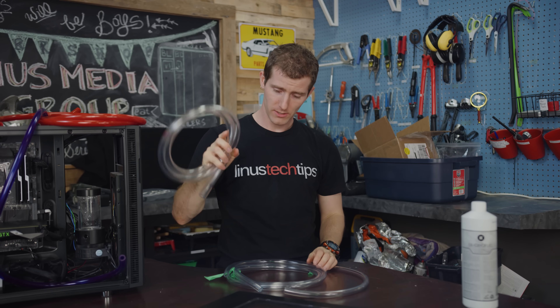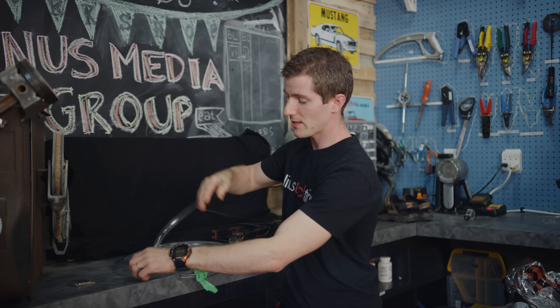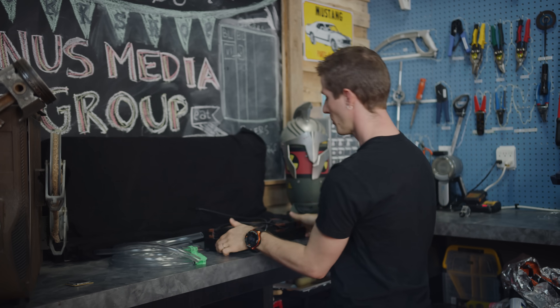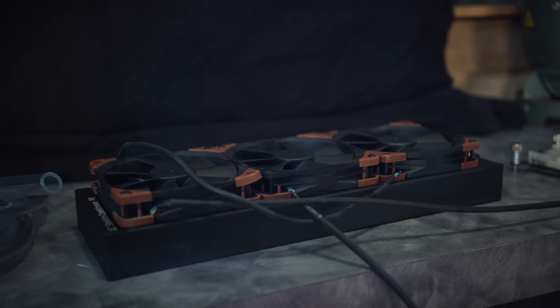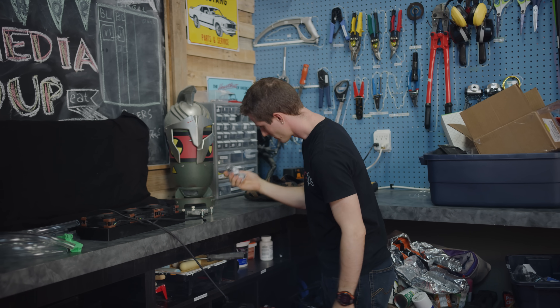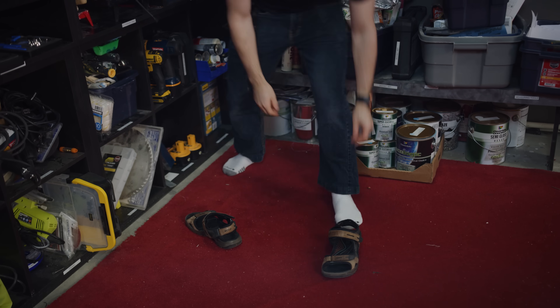So it is time to change that. First we're going to need a few things: Intel Extreme Edition 5960X — check. Three different diameters of tubing — check. A triple 120mm radiator — check. EK Supremacy Evo CPU block — check. Fittings — check. And the optimal footwear for science — extra check.